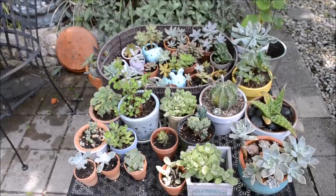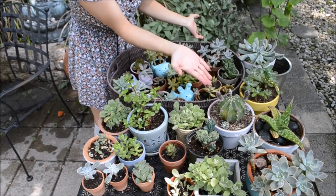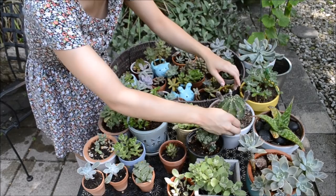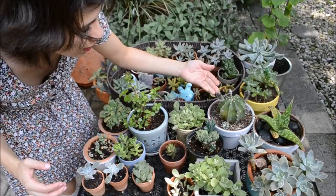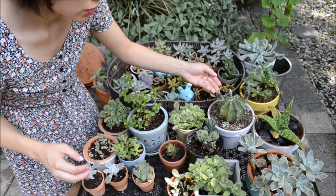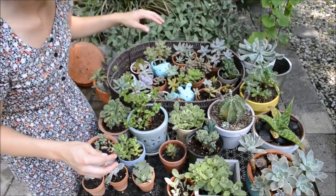I went ahead and watered all of my succulents and now they're all watered except for this one. I felt like it wasn't ready to be watered because it feels a little heavy. I watered it about a week ago and I watered it really, really well. And now because of that watering, little stems are emerging — the little blooms. So this will eventually flower. It looks like I'm going to get four flowers and I'm super excited about that.